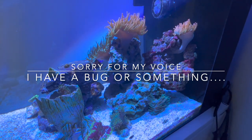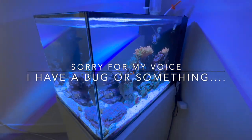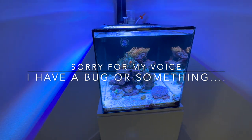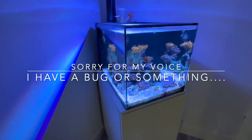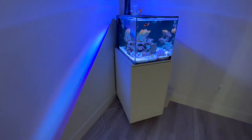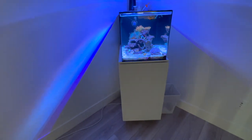I did have four anemones in here and now there are five. One of them split, primarily because of something that happened. If I back up a little bit you guys will see this extension cord that I added there.